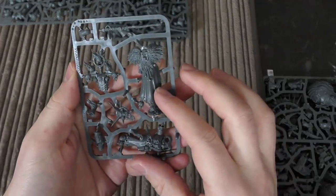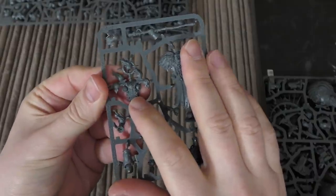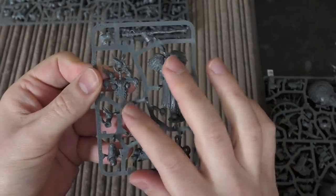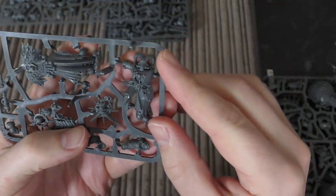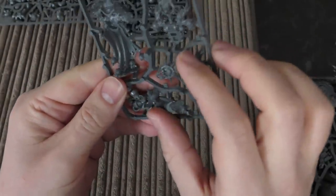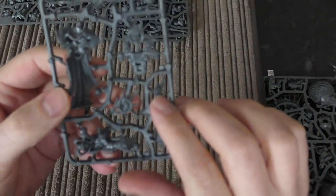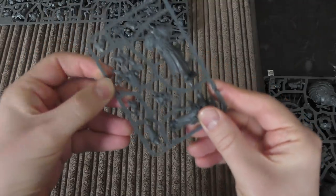Let's start with the chaos - the master of possession. Again, no real reason they can't just sell this bad boy for fifteen pounds separately in a clampack. He's got his staff, a really ornate power plug with ridges on it, an awesome demon head, and a goat helmet with a sacrificial dagger and bolt pistol. There's an awesome-looking cloak with bones hanging from it, skulls on the base - quite a few skulls actually. He's holding a flaming skull, and there are more flaming skulls everywhere. Really cool model if you can pull off the flame effect.